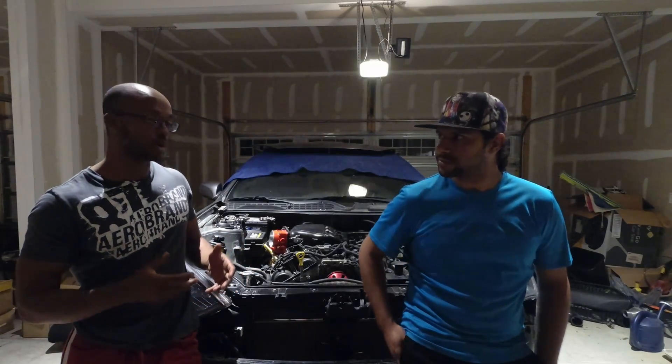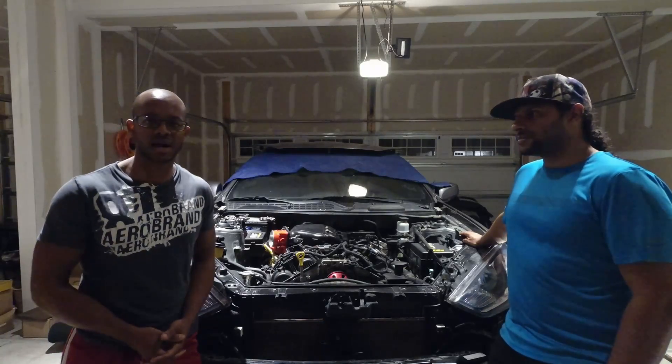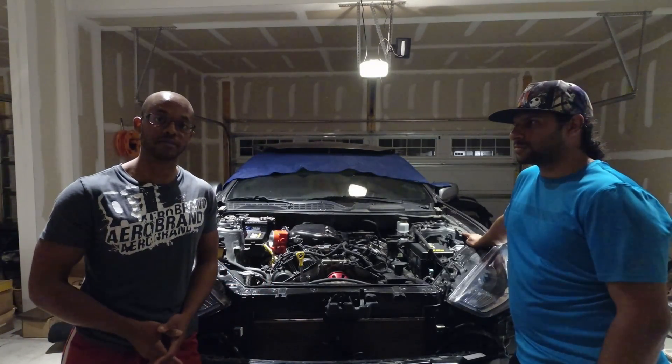Hey everybody, Alec of Render Performance here. I've got with me Rudy with Performance Unleashed. This is starting our video series on the installation of the Render Performance 3.18 Turbo Kit. We're going to go over everything as you follow us through these many different videos. This one's just the introduction, so we're going to go over the kit, talk about what tools you need, and give you an overview.